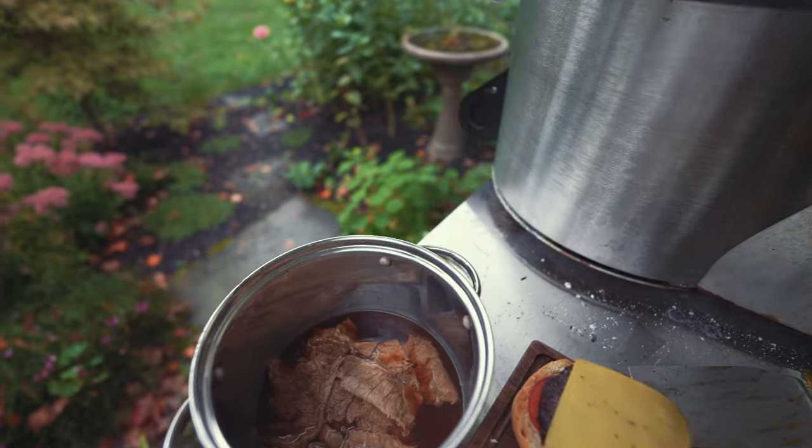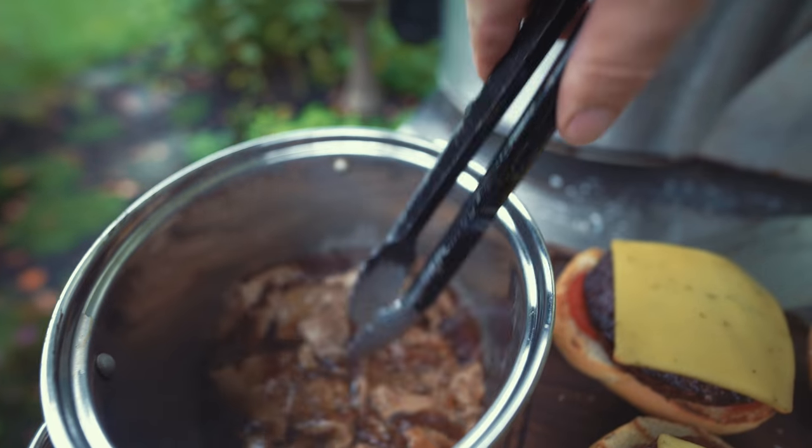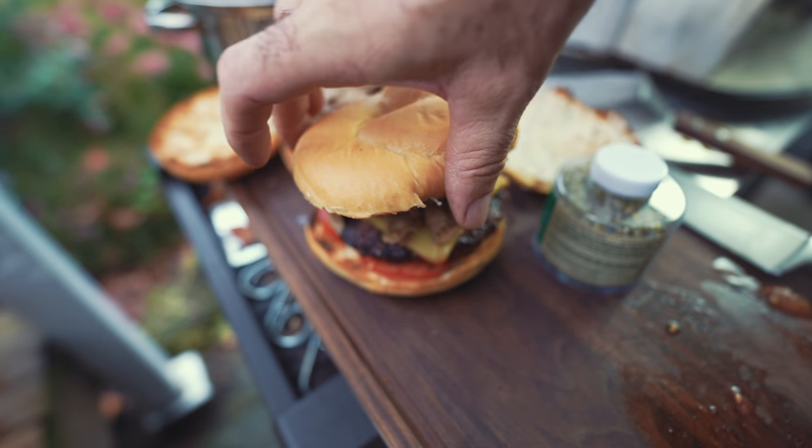We've got our ox roast that's been stewing in the au jus. Take the horseradish bun and put that on top. Now before we get to the final piece of this first burger of year two...